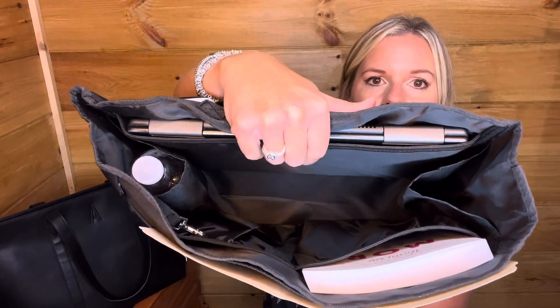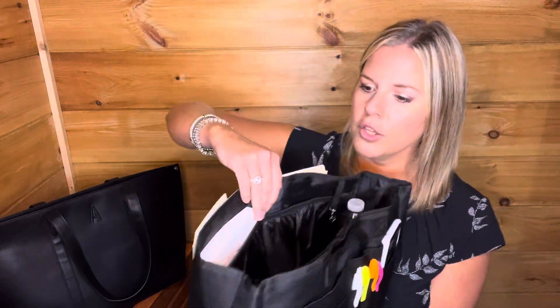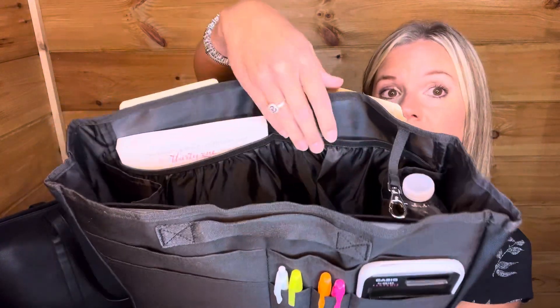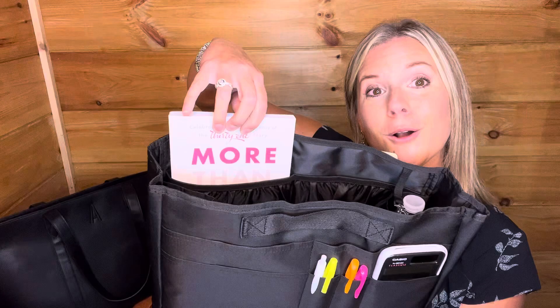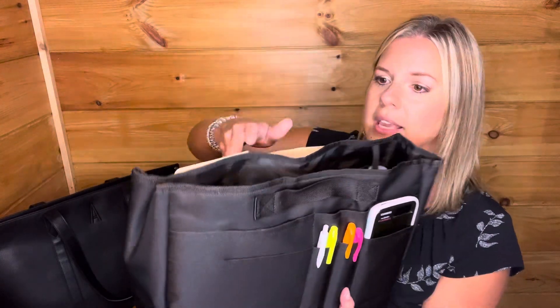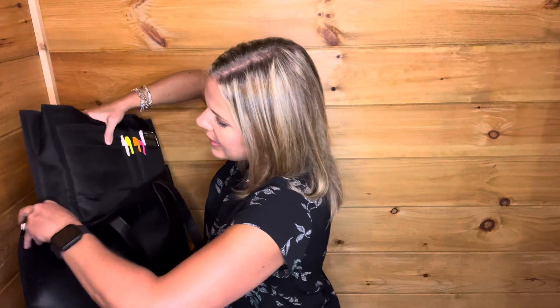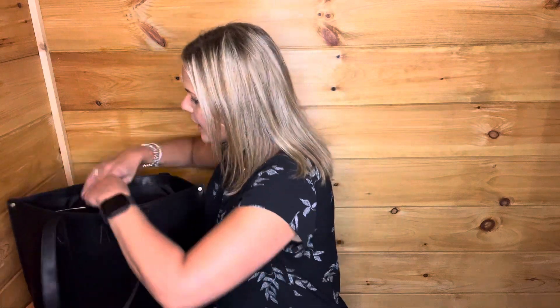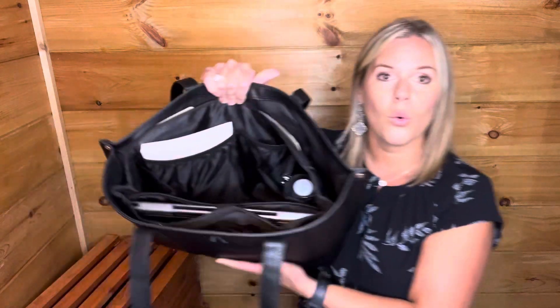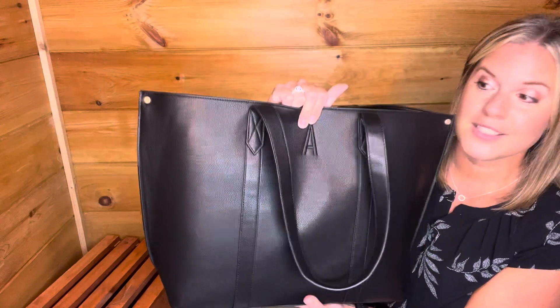There are pockets on both sides — I have a water bottle in one. On this side you've got two elastic pockets. I even have Cindy Monroe's book and it fits right in there. There's also a little lobster claw where you can hook your keys or badge. This organizer slides right down inside the signature tote, giving you great function and organization — perfect whether you're traveling, since you can also slide the tote right over your rolling luggage.